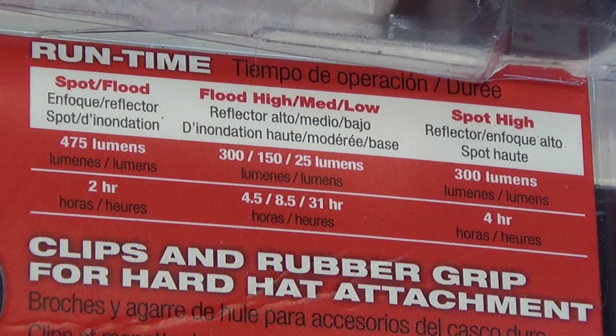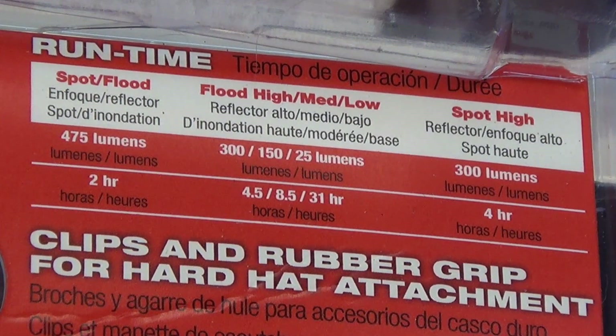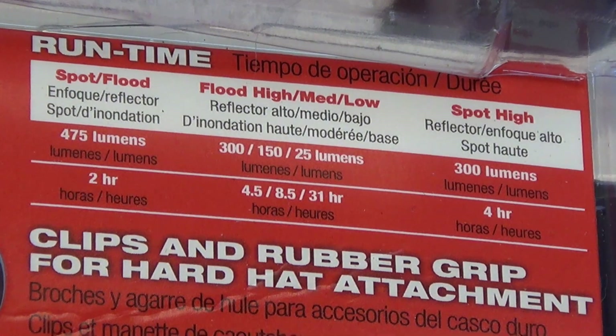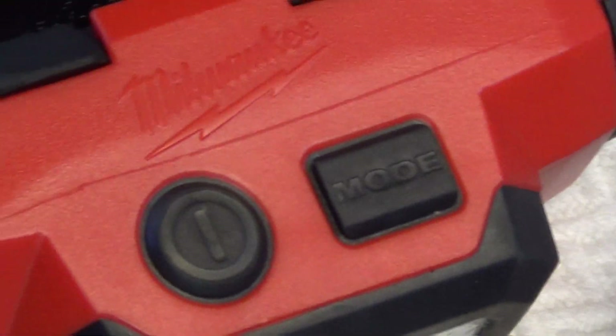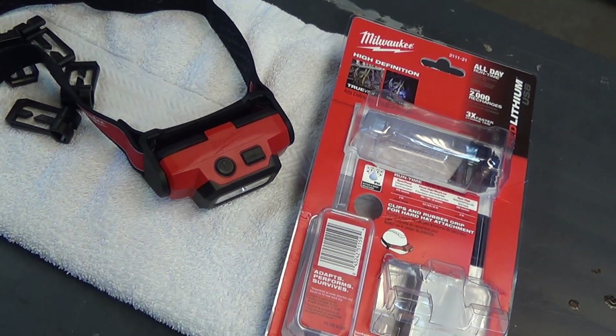Flood medium is supposed to last eight and a half hours. It flashed at 8:09 and it shut off at 8:15, so a little bit short of the rated runtime. Now the spot high — just the center beam by itself — is supposed to last four hours. I ran it the first time and it flashed the low warning at three hours and eight minutes, then turned off at 3:52, which is short of the rated runtime. I ran it again and it flashed at three hours and turned off at three hours and 20 minutes, a full 40 minutes short. Every flashlight I've ever tested from Milwaukee has exceeded the parameters, and this one does not.